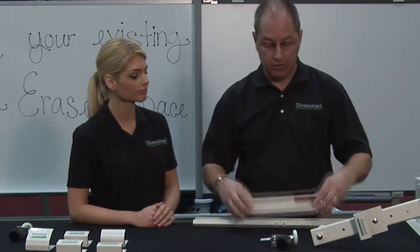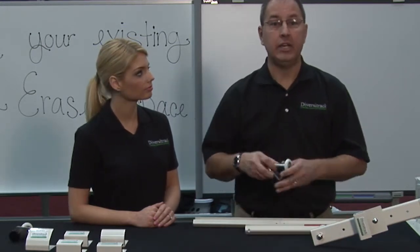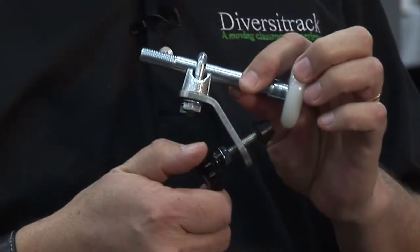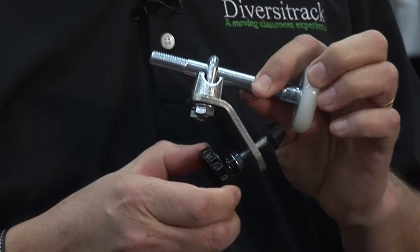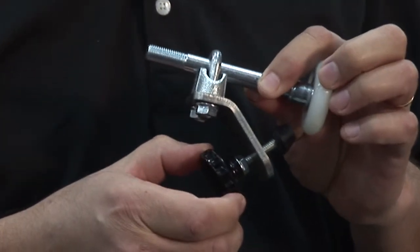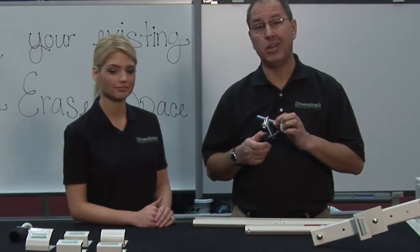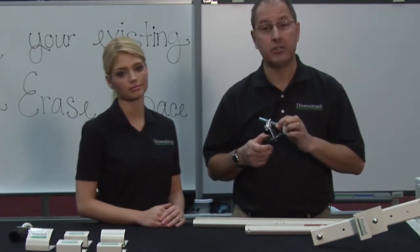Next is our mechanical brake. It is an optional accessory that, with a simple turn of a knob, you can lock your board in place anywhere on the DiversaTrac system. We highly recommend this option for schools who install extra track sections beyond our standard lengths.